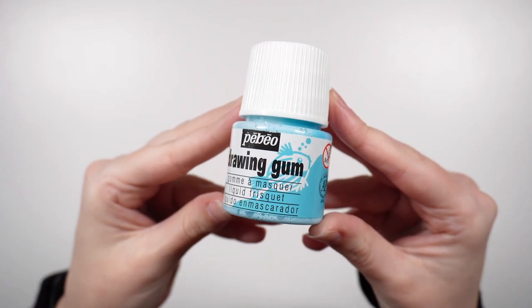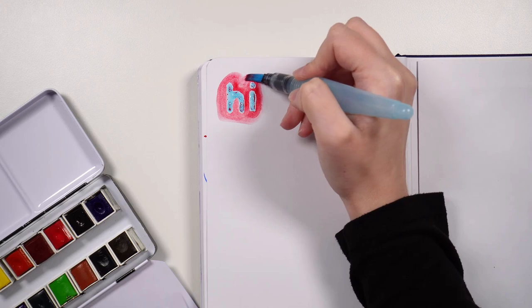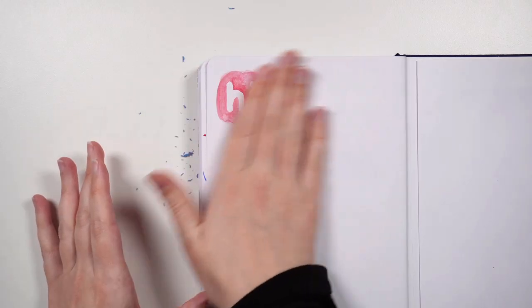Another painting-related tool is masking fluid. This is used to protect portions of your page so that you can keep those sections clear of paint while painting around them.